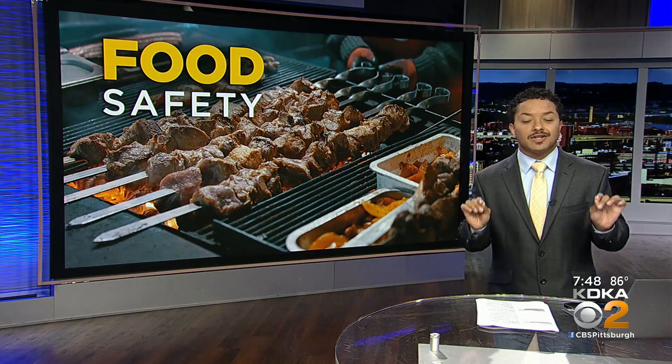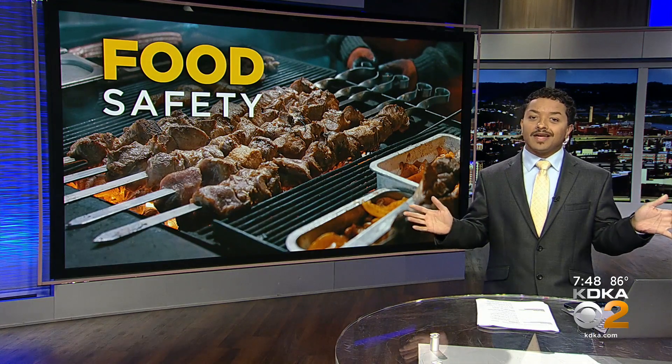Everyone's got food poisoning. Everyone. And no one will ever let you host the cookout ever again. Well, thankfully, you can avoid that nightmare. Joining me live is Trevor Craig, technical director for food testing at Microbac Labs, which is based here in Pittsburgh. And Trevor, you're going to help us avoid giving everybody we know food poisoning.